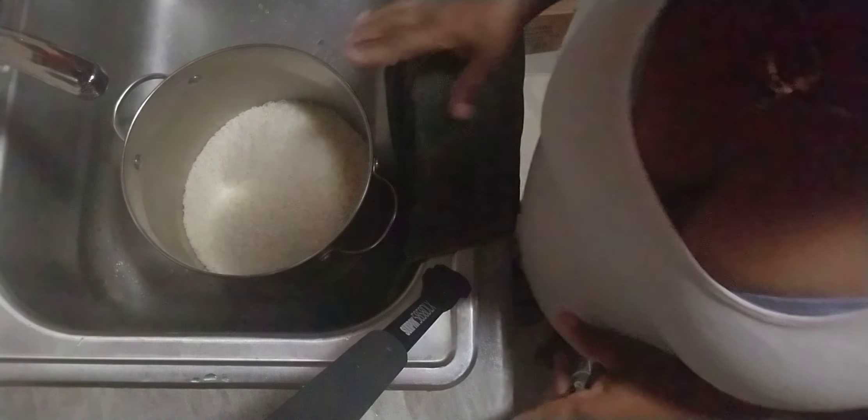Welcome to my channel. Today I will be making some. I'm going to be showing you guys how I wash my rice and boil it along with some callaloo and shrimps.